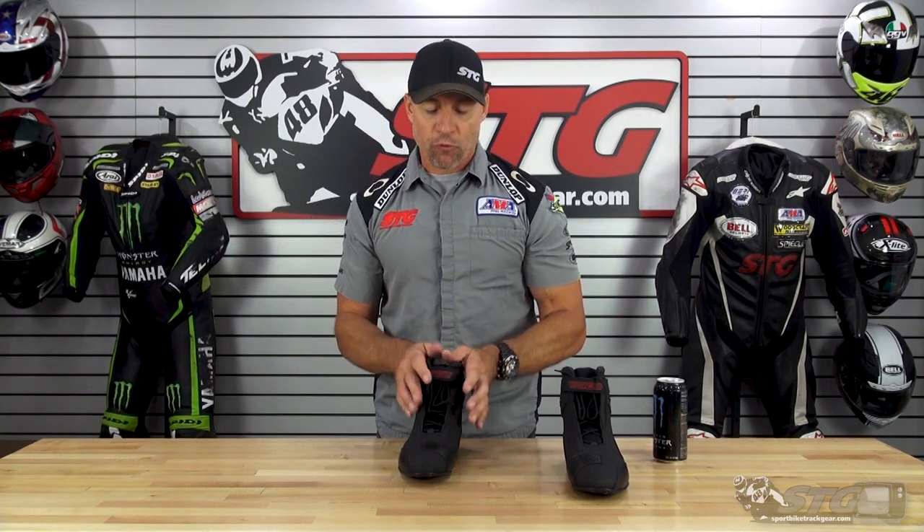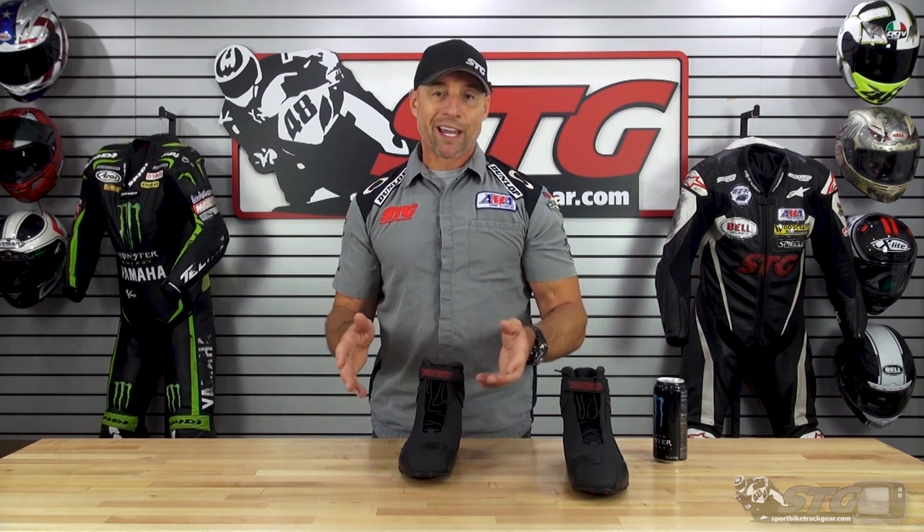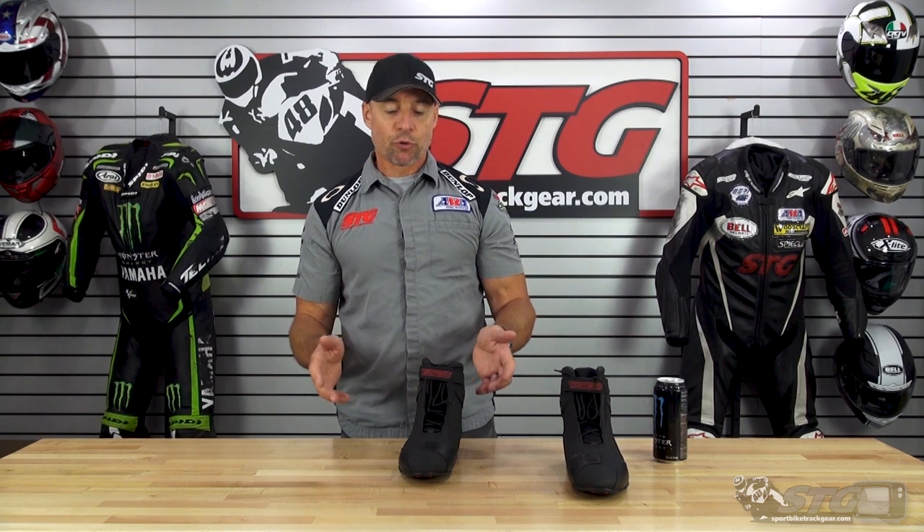Having worn it in the office and moving around a little bit, I think these are going to break in and be just right for me. These should fit most riders well, with the exception being people that know they have overly wide feet and struggle buying shoes that fit them properly due to that width.